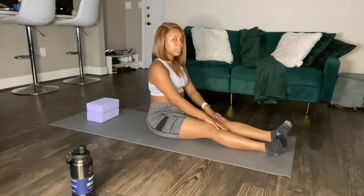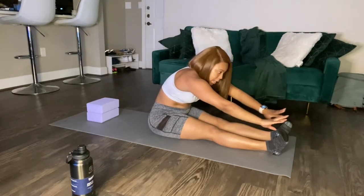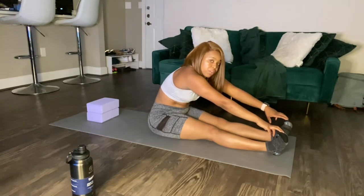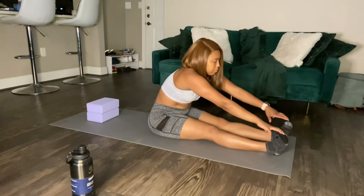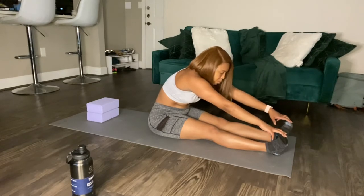We're going to breathe in, and as you breathe out push your body down. Hold it — focus on your breathing here because as you breathe out you will go a little further. Now if you can't do that, that's okay, this is the first time. Over time you will be able to go a lot further than what you currently are doing. Breathe in, breathe out. Don't overextend too much.